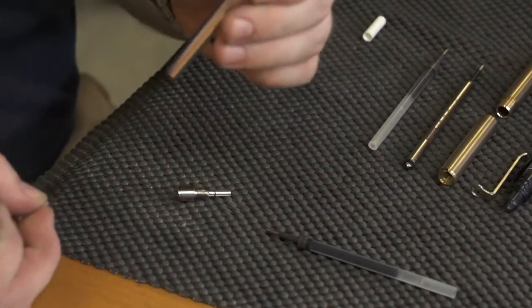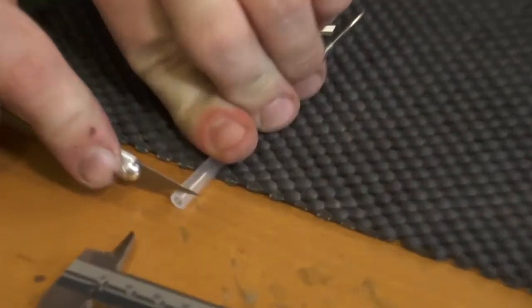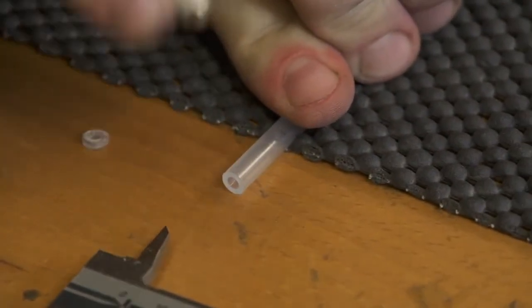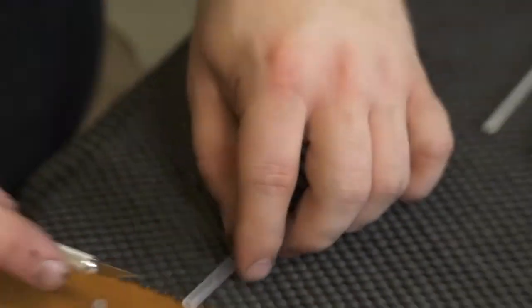Basically I just use an X-Acto knife — get it on a nice stable surface — and you just cut it off. It's nothing big. And then they fit in any pin that you want.